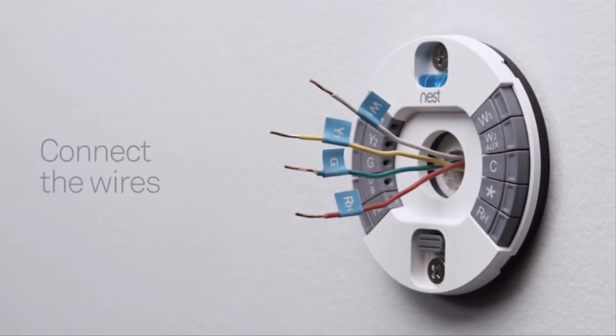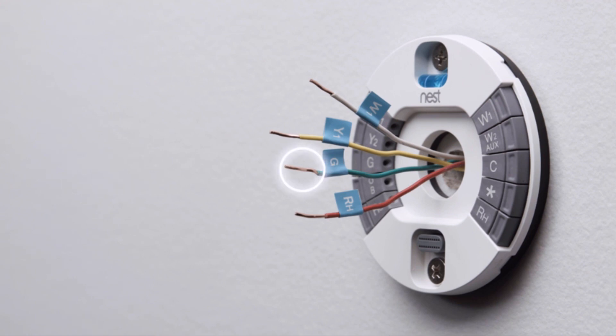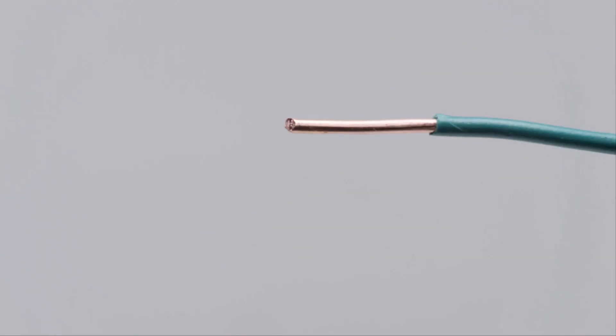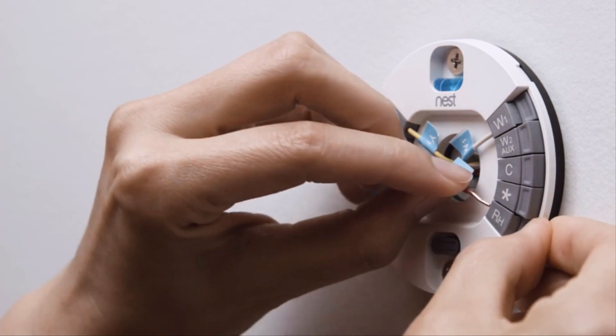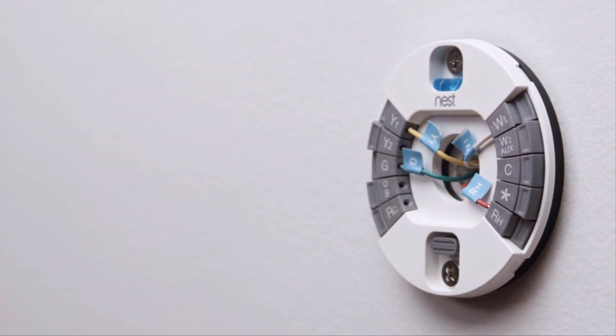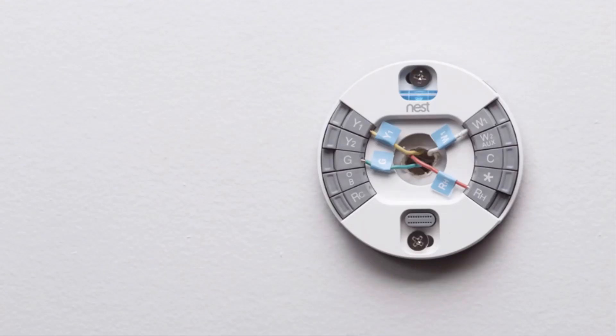Now it's time to connect the wires. Check the ends of your thermostat wires — they should be straight. If not, re-strip them and trim the ends, leaving 3/8 of an inch or 10 mm of wire exposed. Insert each wire that has a label into the matching connector. Simply hold down the connector button and push the wire all the way in. Make sure the connector buttons stay down after inserting each wire; otherwise your Nest thermostat may not get enough power and you won't be able to finish setup.